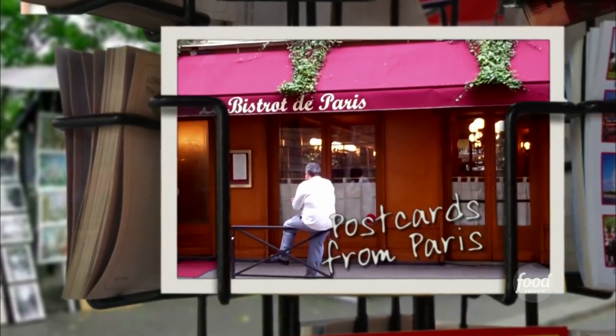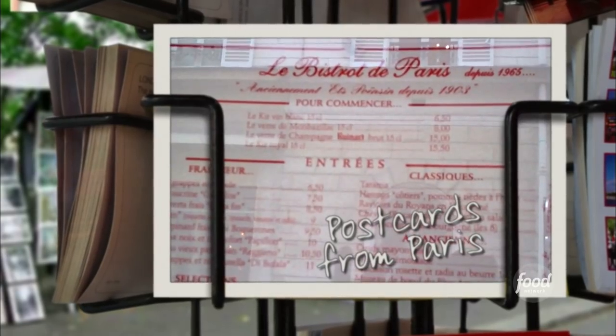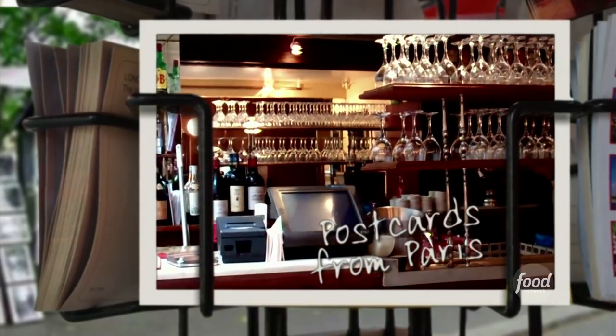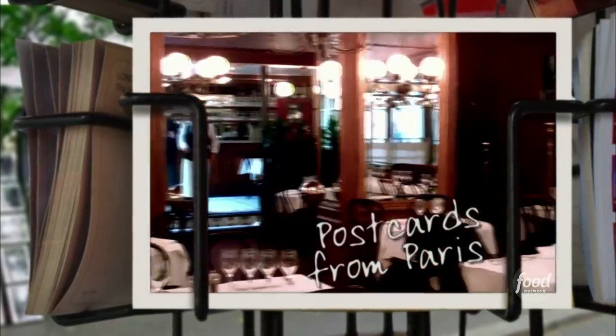It's the Bistro de Paris, near the Seine — and it's the real thing. Old school Parisian bistro with incredible charm. If you order veal chops in a place like this, you are definitely having potato puree alongside.